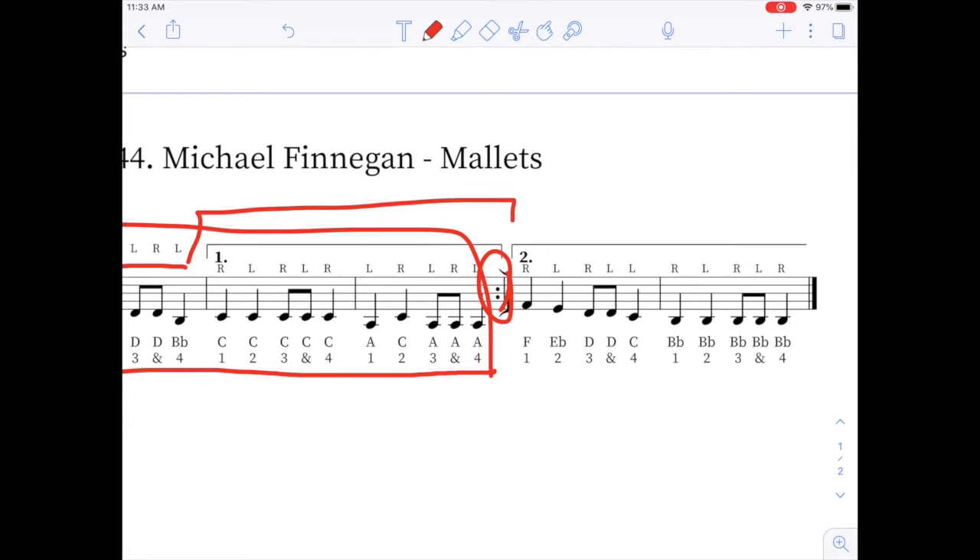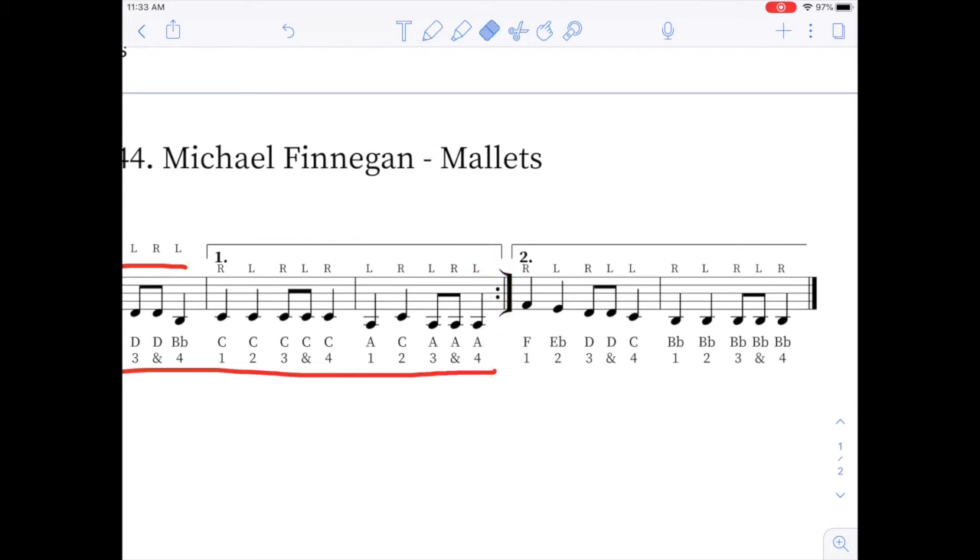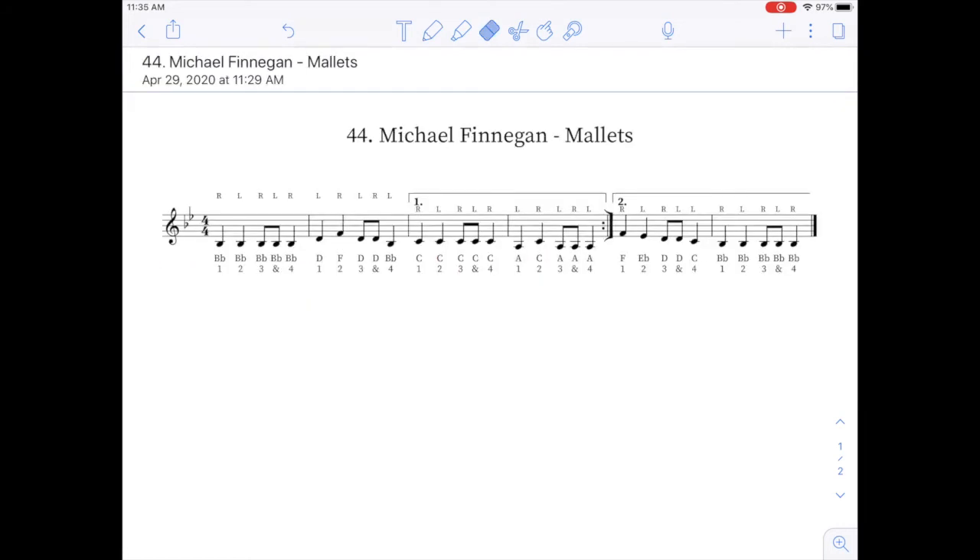In this video, you're going to see a performance of Michael Finnegan and you're going to notice an orange cursor going across, and it will follow that order that I just explained to you. Practice the song on your own and record your performance on Flipgrid. I look forward to seeing you.